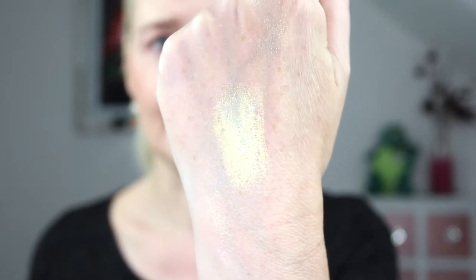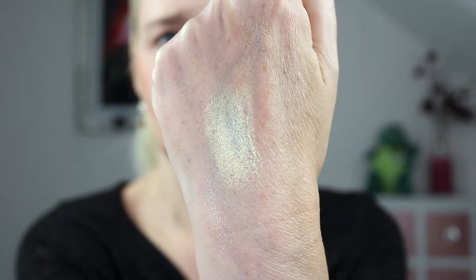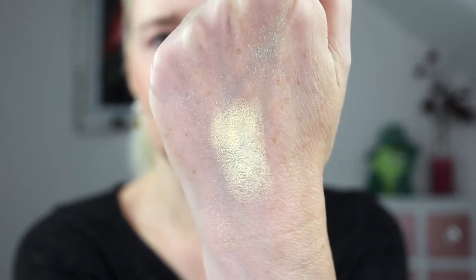The last one is Solar Sailor, which is a gold highlight described as a sleek and radiant satin gold. I'll knock the lights down so you can see the reflection on that one - super super pretty.